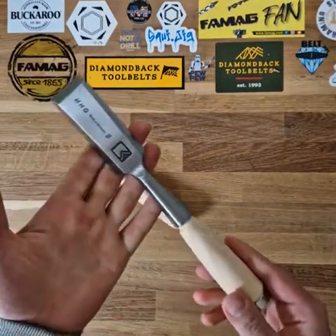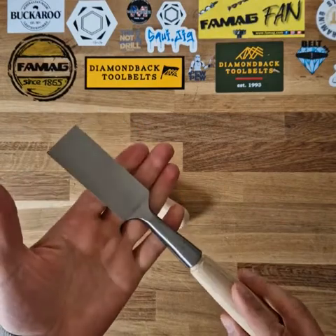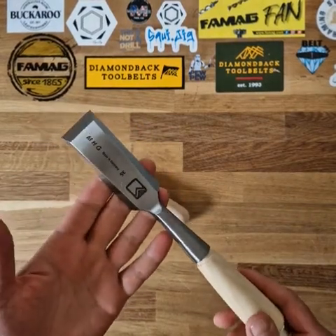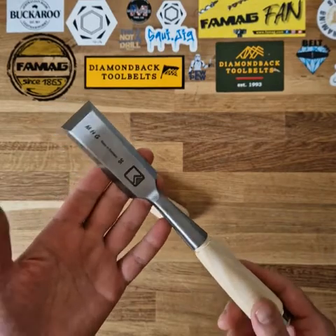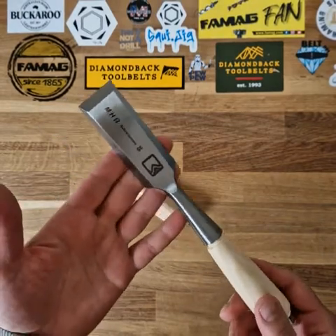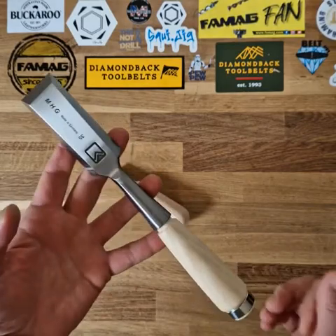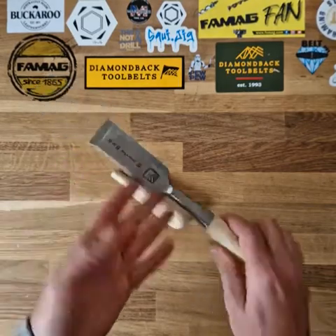This is a really lovely heavy duty chisel designed for all sorts of applications. It starts at 16mm and you can get it in 20, 30, 32mm, 35mm and up to 40mm. Just follow the product link to find it and if you've got any questions please get in touch.